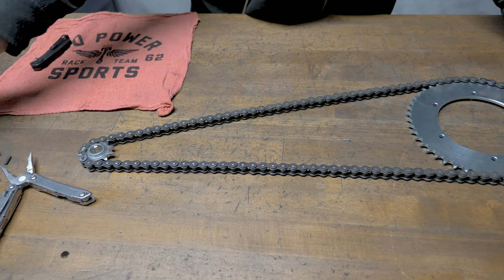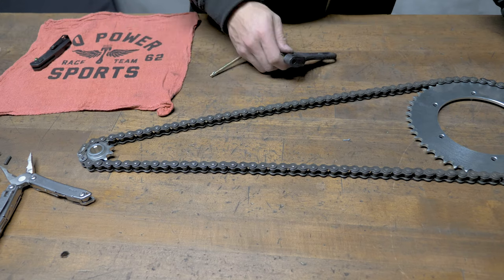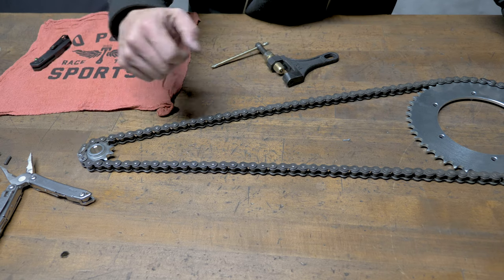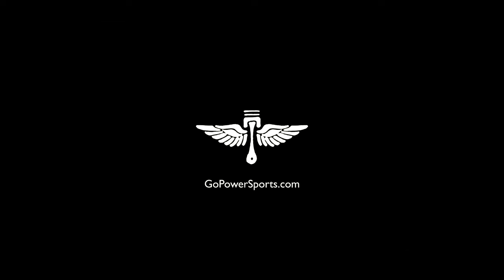I just showed you how to break the chain with your chain breaker, add a master link, and also how to use the half link with the master link as well. Thank you, have a good rest of the day.